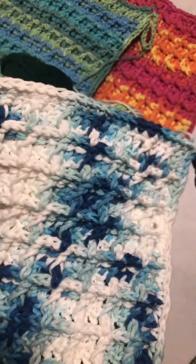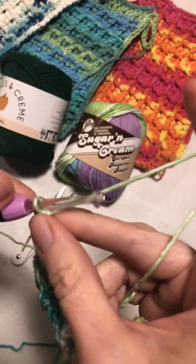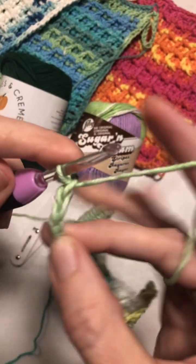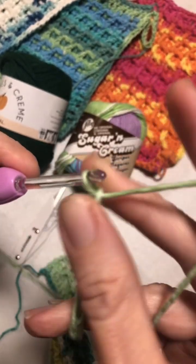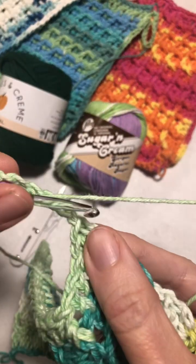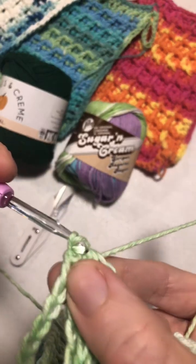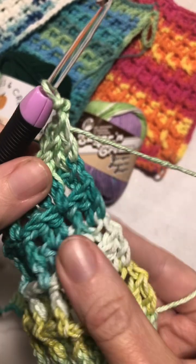We're going to pretend that I am finished with my washcloth. You want to chain 15 — 1, 2, 3, 4, 5, 6, 7, 8, 9, 10, 11, 12, 13, 14, 15 — and then you're going to slip stitch back into your loop here, draw up a loop and join. You can finish off right here, or you can choose to go around with a border.